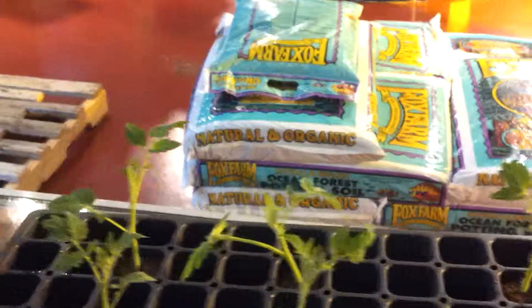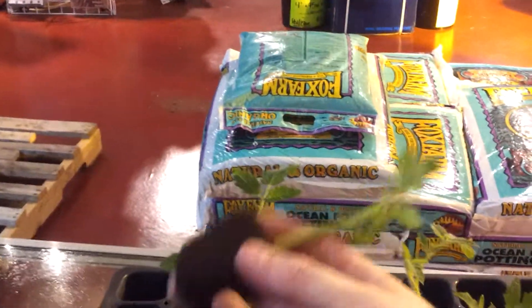Here we are, day three. Haven't quite checked the roots yet today, so we are about to find out.